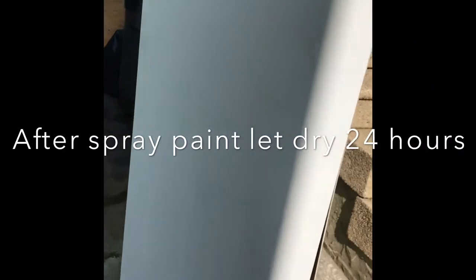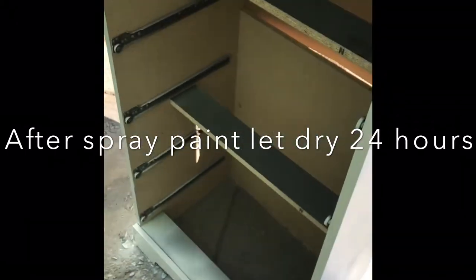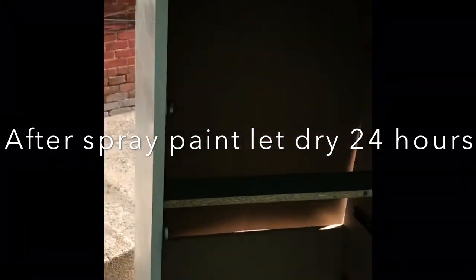This is the final paint job after letting it dry for 24 hours. I did three coats and a clear coat, so it looked smooth.